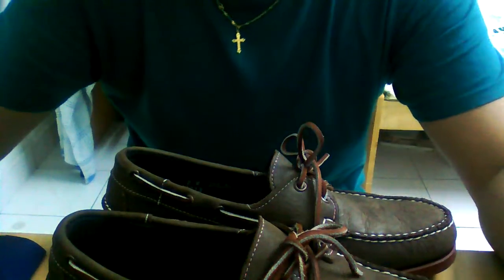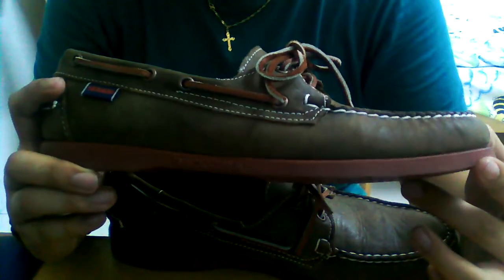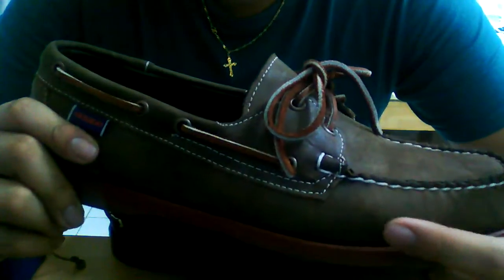Hey, what's up YouTube, Timmy here. Today I have a new review for you guys — I'm gonna review this shoe. This is the Sebago Darksides, a new shoe I just got around two days ago. It's a really comfortable shoe. These are boat shoes, if you guys aren't familiar with that.